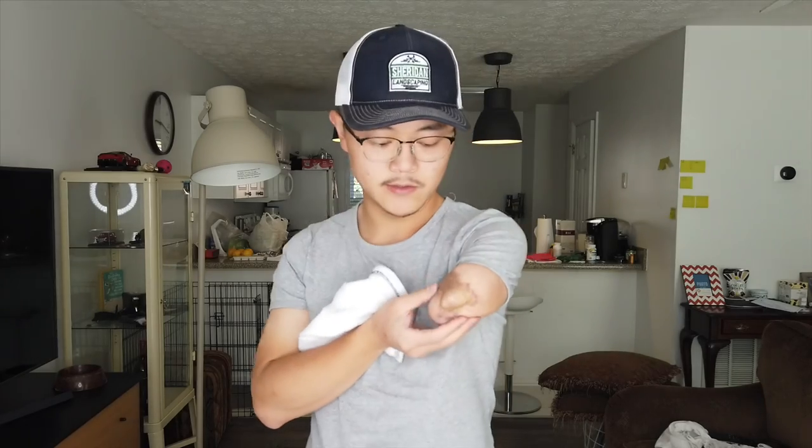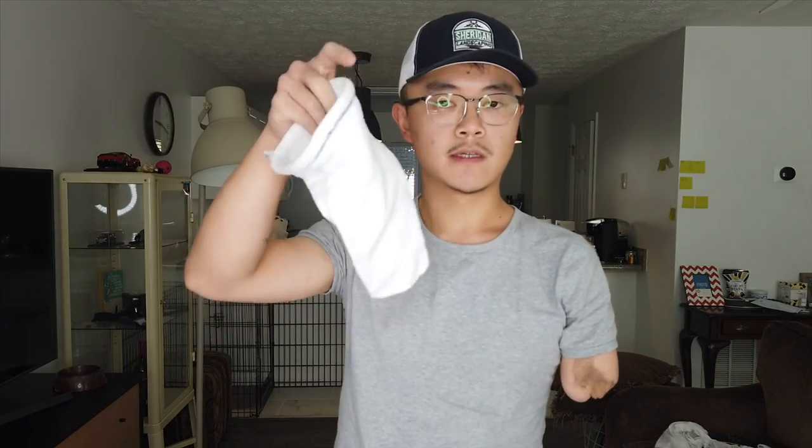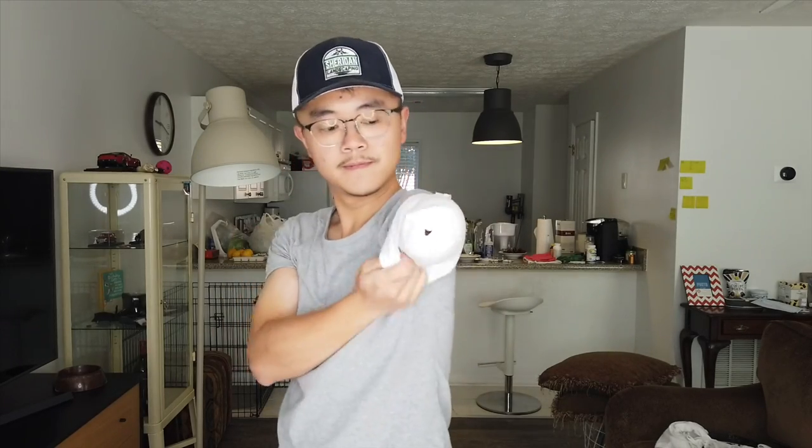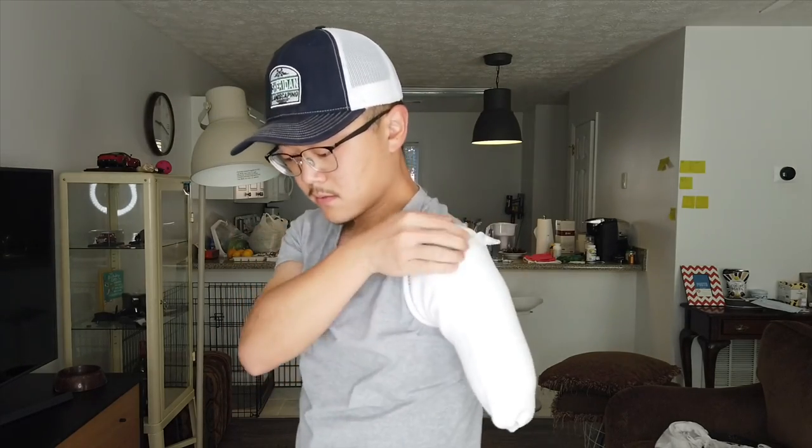As I mentioned earlier, because my residual limb has shrunk over time, my socket is a little bit bigger than it should be. So I use a sock here — it's a little thicker. I can wear it on my limb and that makes it fit a little bit tighter. So I put on the sock.